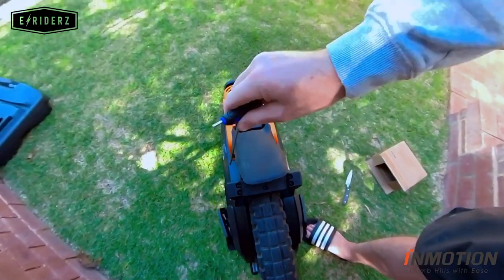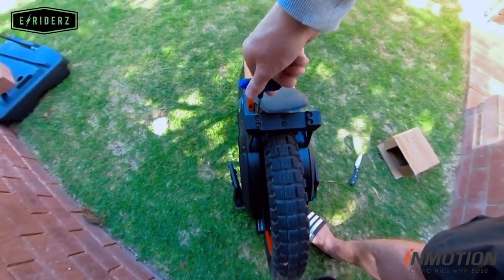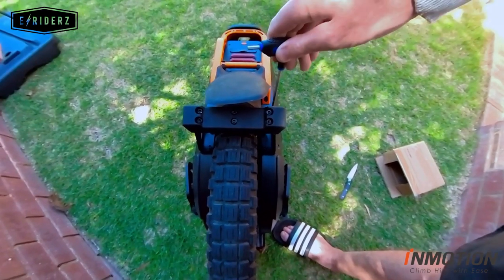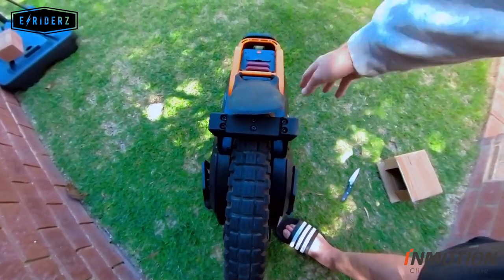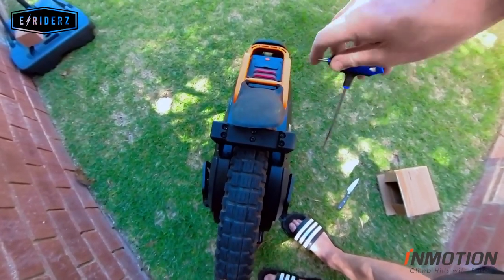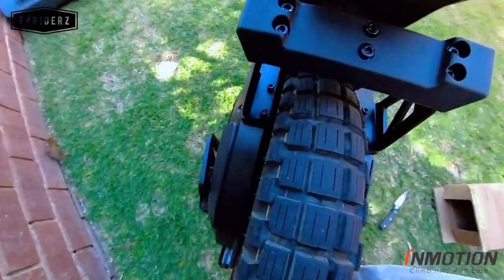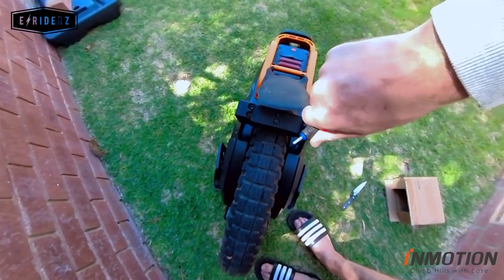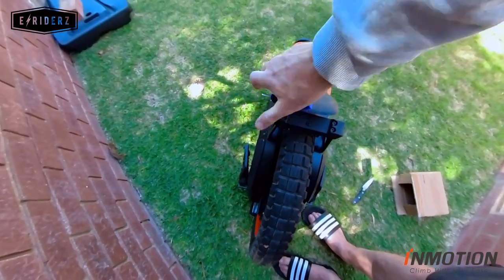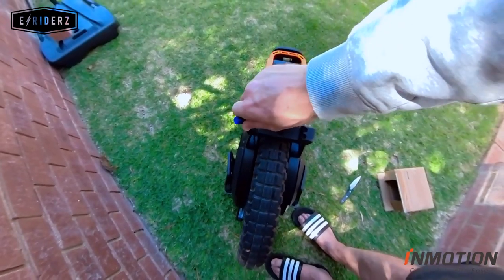The stand is now on. I can't wait to try it — I've actually been hanging out for the kickstand because it's going to make a big difference when you're out riding and you don't have to look for a wall to lean your wheel against. These also come pre-loctited from the factory, so you don't need to add any loctite yourself.